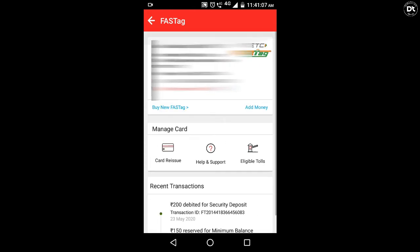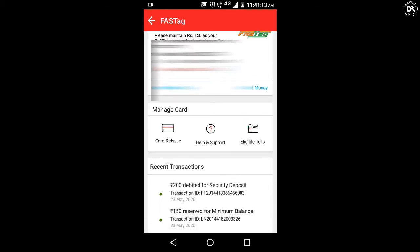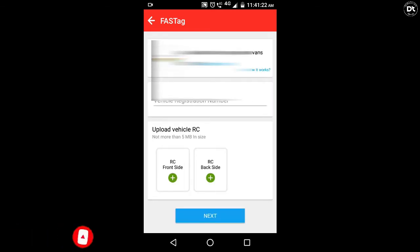Now let's come to the details — you can create the profile details. In the customer section, you have the personal availability and registration. We have our buy options here. We will download the email. You can get your vehicle registration number and the RC — front and back photo — as the required file. Click on the website to proceed.